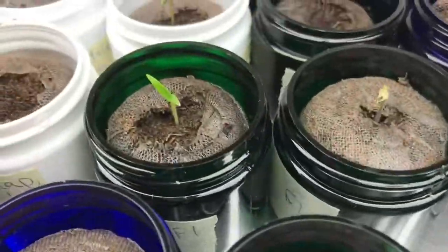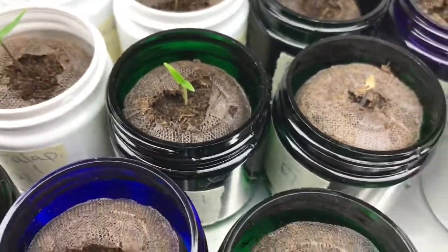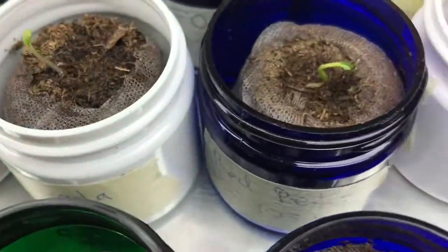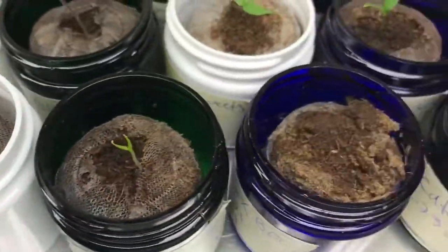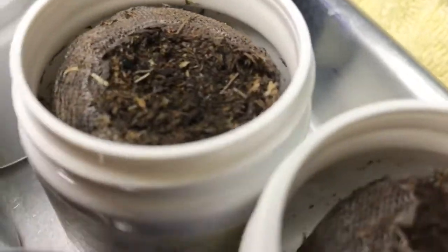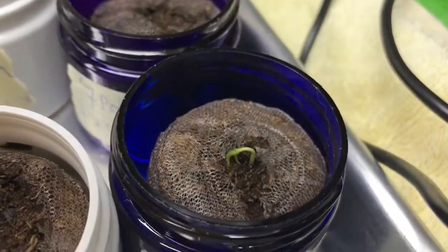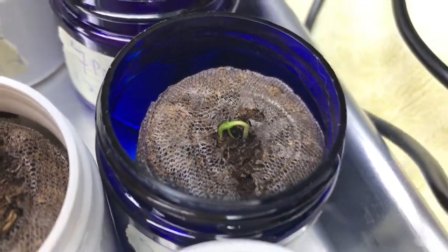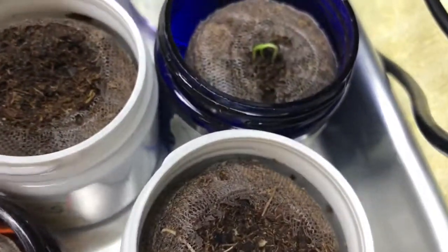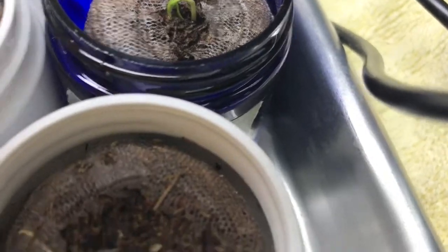Once they reach up and out, they're less prone to that damping off. This one here is just getting ready to emerge out — fairly susceptible to that dampening off, but it looks like it might just come out of it.